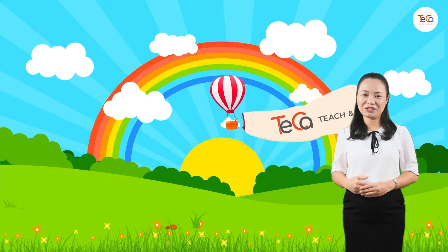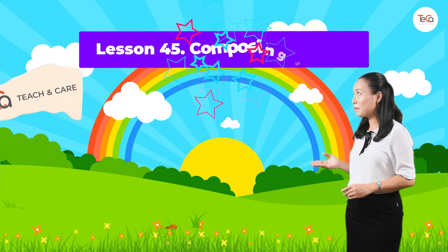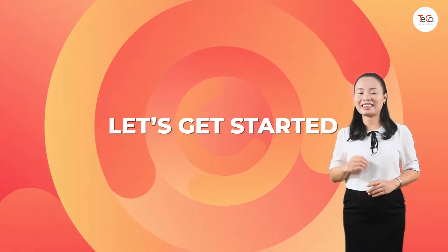Hello children, today we are learning to compose shapes. Ready? Let's get started.